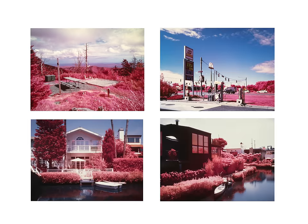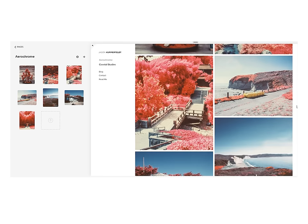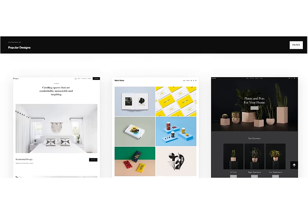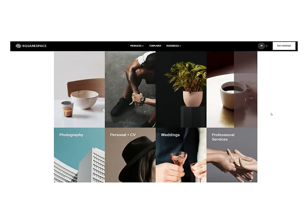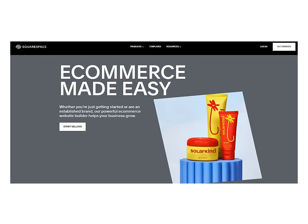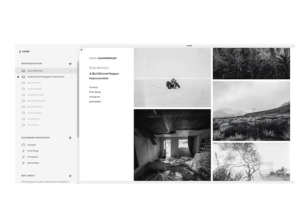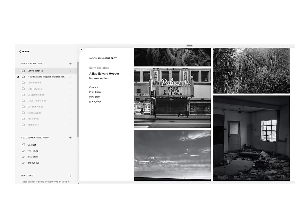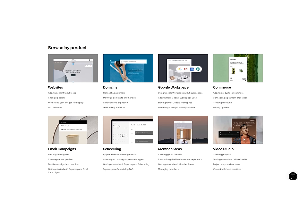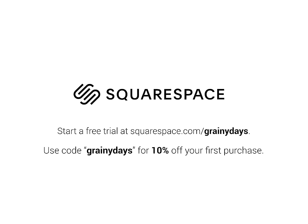Before we run out of time, I'd like to thank the sponsor of today's video — Squarespace. Now that you have surreal and otherworldly looking photos, you can build a website to show them with Squarespace. Start with one of hundreds of professionally designed templates and use their intuitive interface to build portfolios, blogs, and even member areas. It's the website hosting platform I've trusted for years. If you run into any snags, Squarespace has award-winning 24/7 customer support. Start a free trial at squarespace.com/grainydays, and use code grainydays at checkout for 10% off your first purchase.